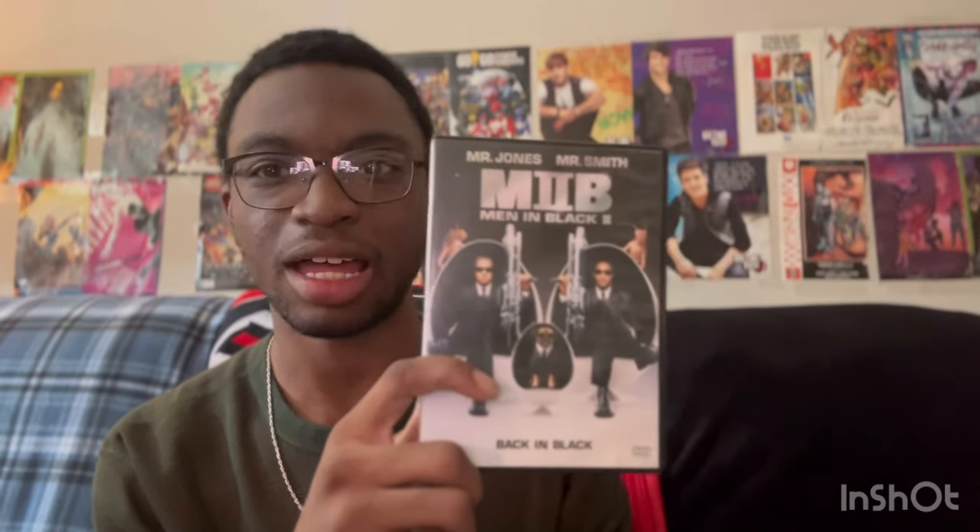That's Men in Black 1. Now here's Men in Black 2 — this is the first one I watched as a kid on VHS. I do enjoy this one a lot. It's not perfect or amazing or anything but it's still a good movie. It came out in 2002, same year as Spider-Man, Lord of the Rings: The Two Towers, and Attack of the Clones.